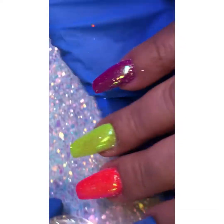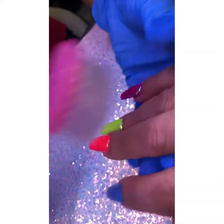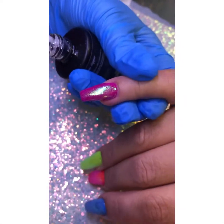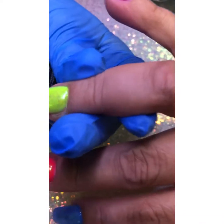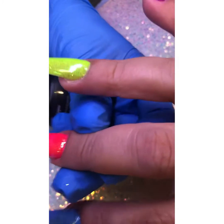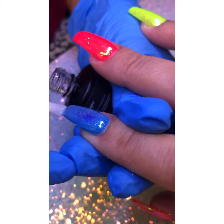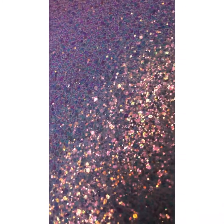We're going to remove all the excess — the glitter that didn't stick to the nail — and then I'm going to top coat and cure for 60 seconds. Oh my god, super super pretty! I love this fairy dust — very very pretty. Okay, you're going to cure your hands in the light, put all your hands in the light.